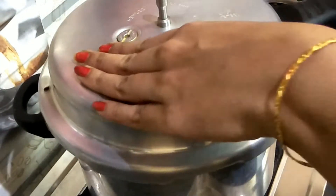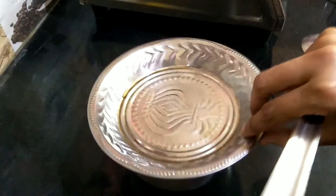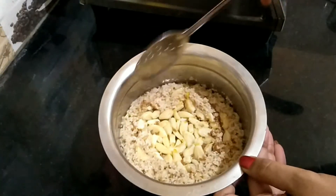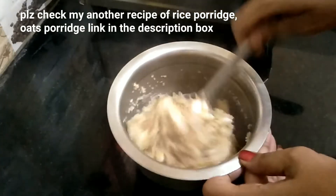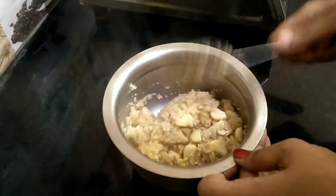Press the first part of the rice. You can eat it as it is ready.